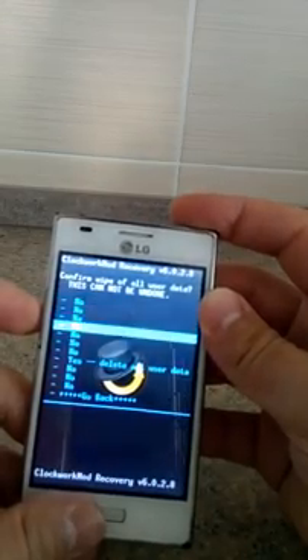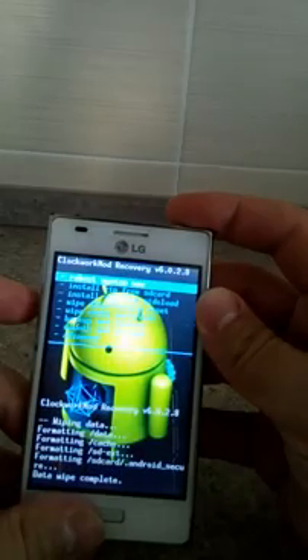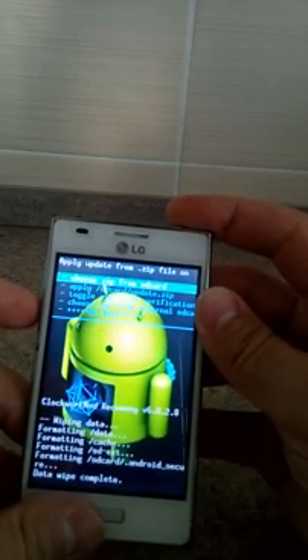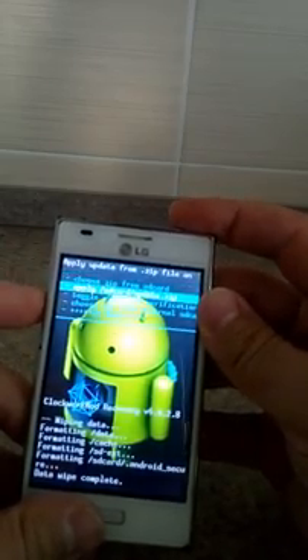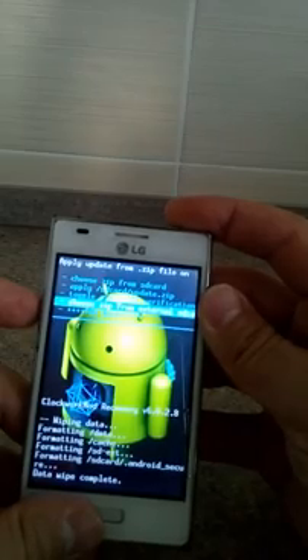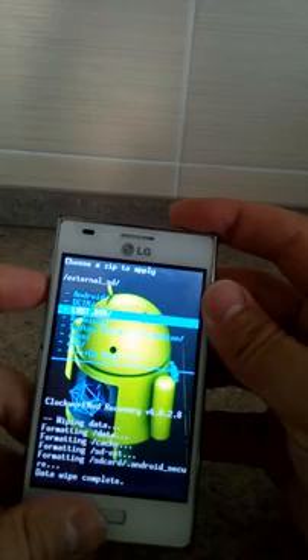After that, select yes and install zip from SD card. Choose zip from SD card. Go back — the last one was the wrong one, so this one — choose it from external SD card.